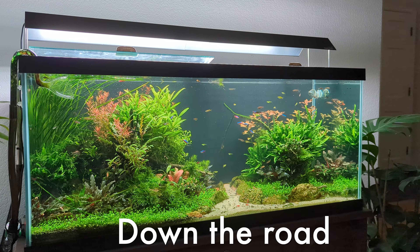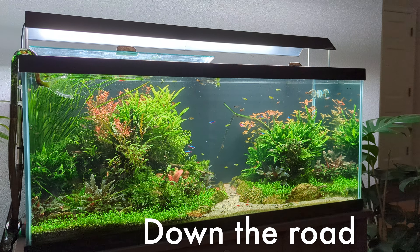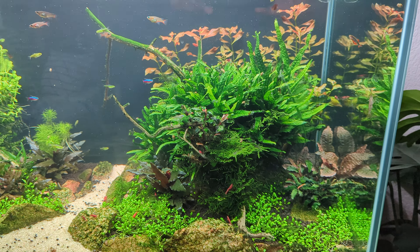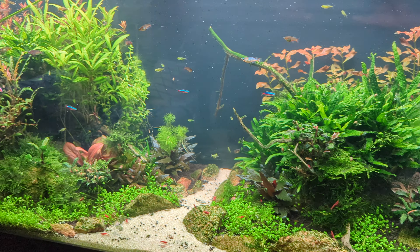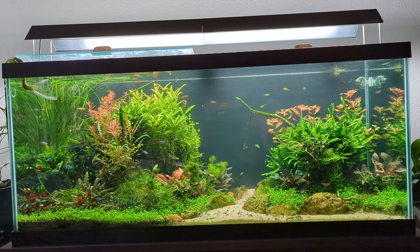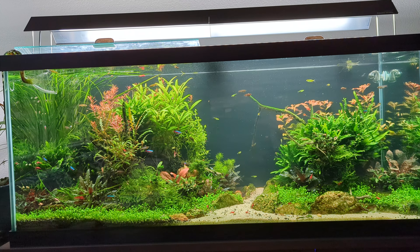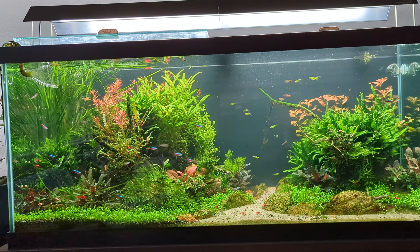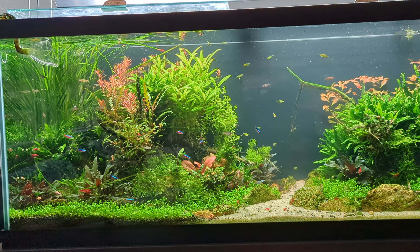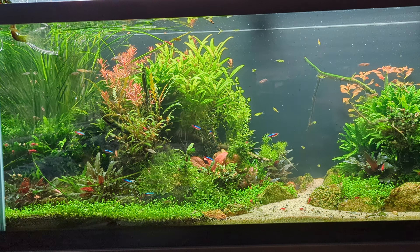Down the road, my cousin's done a great job maintaining this tank. There was a little BBA phase when the CO2 ran out. I recommend lowering your lights if your tank is accustomed to CO2 — at least until you can get a refill — that'll help keep algae down.